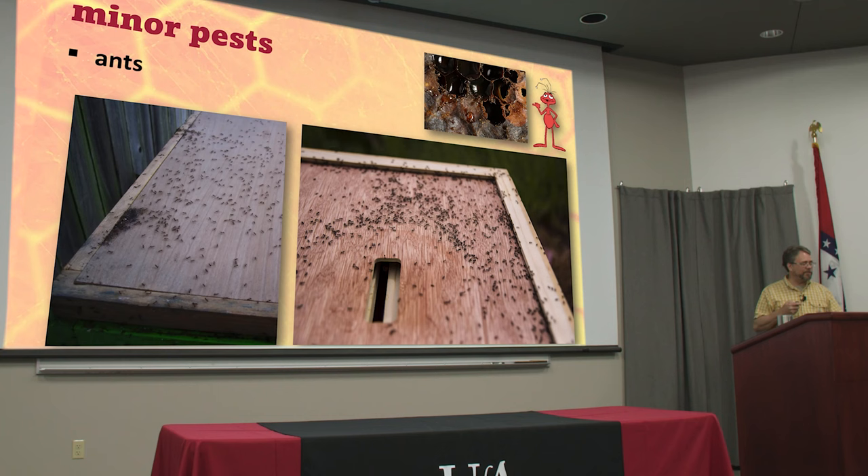The danger is that ants would track in something else, because ants constantly share food. If you're over here spraying ants in your yard with a slow-acting poison — which is what you use for ants so they track it back to their nest — and some of them are moving into your beehive, they may actually move that poison in. I actually killed an observation hive one time by treating for ants in a different room.